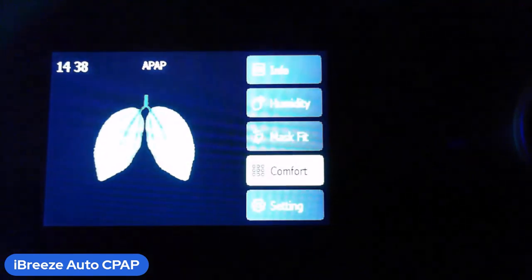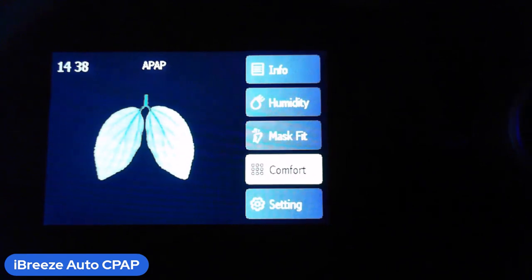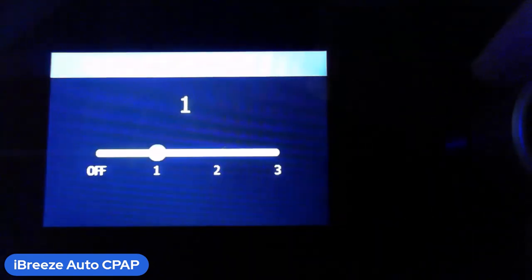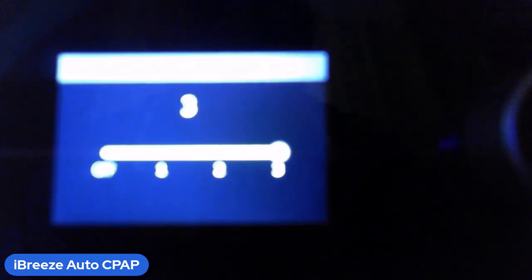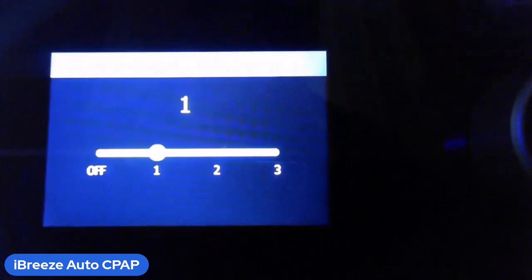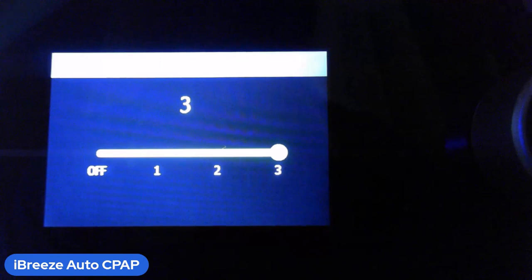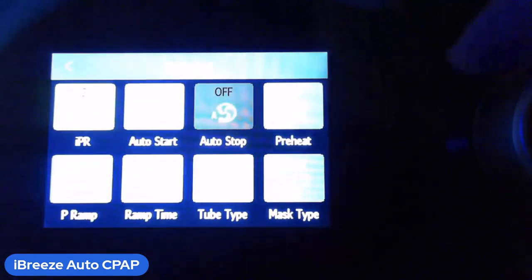Now the comfort menus — you can adjust all of these. The IPR has to do with your exhalation. Press the dial and you have an option to turn it off or set it to one, two, or three. This allows you to exhale more easily — the higher the number, the easier it is to exhale. If you're having trouble breathing out, set it all the way up to three.